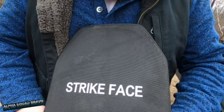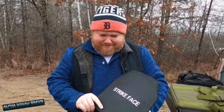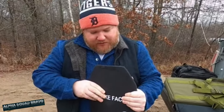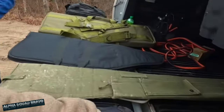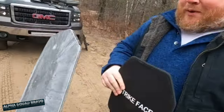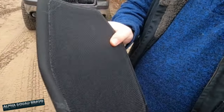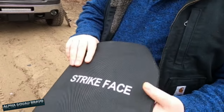Spencer found this plate and it claims to be Level 3A. The ad said Level 5, which I don't think exists, but it is Level 3A. It feels really thin — I think I'm bending it right now. We also have the old plate, AR500 steel. Look how thick that is compared to this — the thickness is about the same with the covering on it.